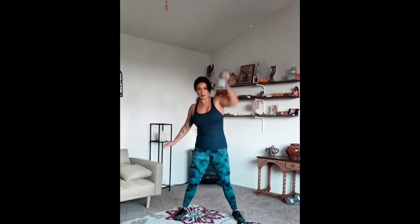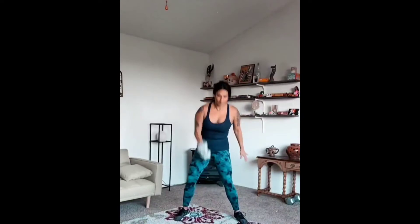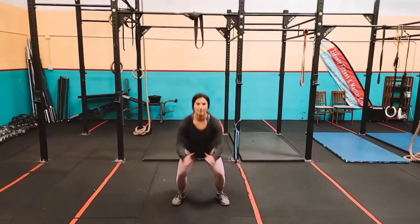For these single arm snatches, lean forward without rounding your back and keep your core tight. Pull that weight — to generate power, punch through the hips, shrug the shoulders, and make sure you drop under the weight. Use your legs to stand it up, and be sure to lock that arm up nice and tight.